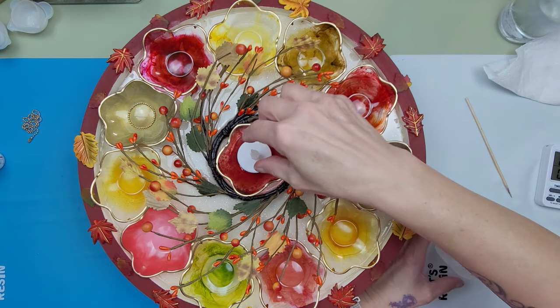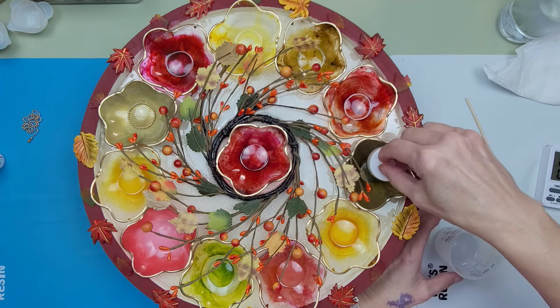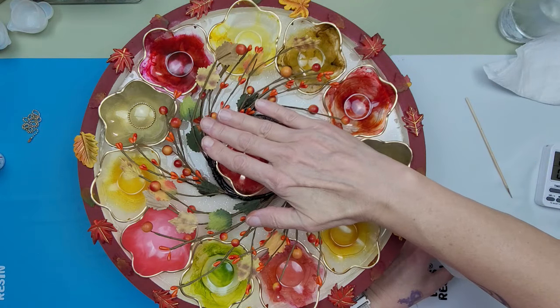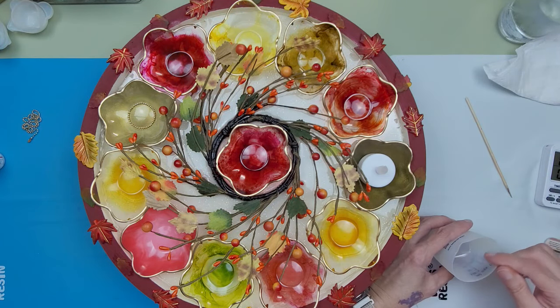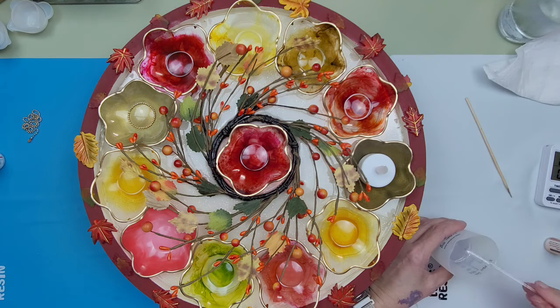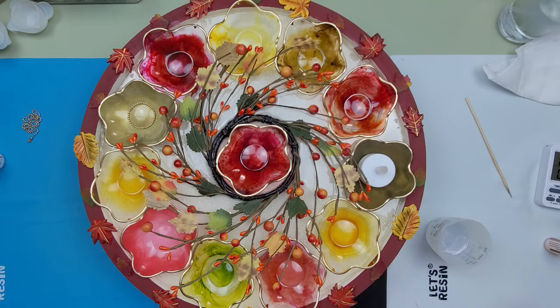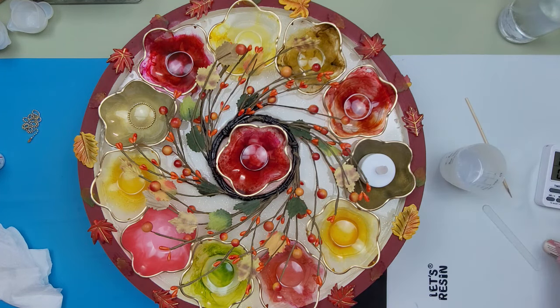I thought maybe a bigger pillar candle for the center and then little ones out to the sides — not huge, just an average size. If you didn't want to make it a wall hanging, you could make it a centerpiece as well. It would be a pretty centerpiece for your table — for your dining room, your Thanksgiving dinner table.